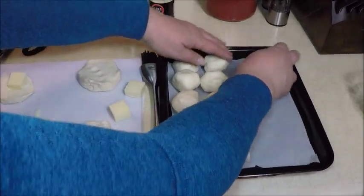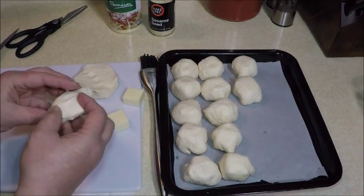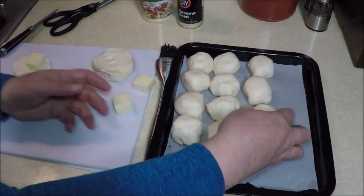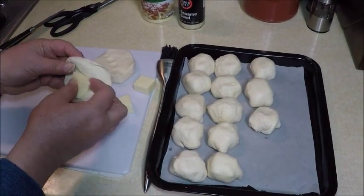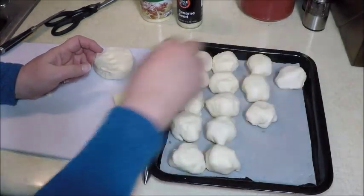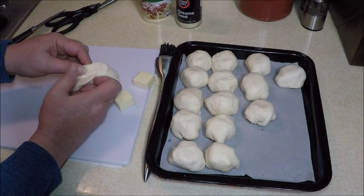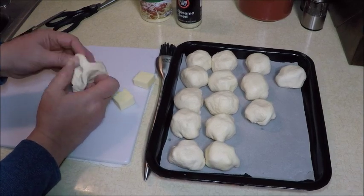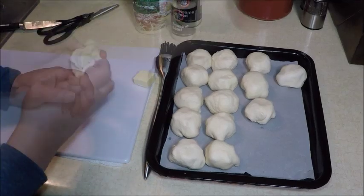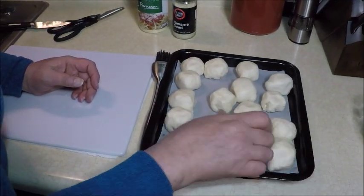We're going to rearrange them to get them all on the pan. I think we have just enough dough from separating these in half. Let me just space them out a little bit so they get done evenly. There we go.